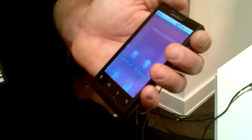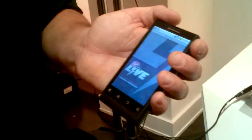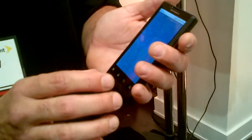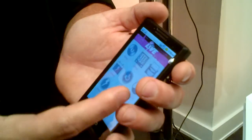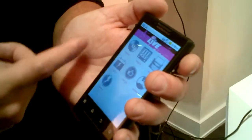It's also preloaded with the Virgin Mobile Live application. It's like a social networking type application that brings you live streaming music from DJ Braden. You can check in at Virgin Mobile events, watch videos, you can blog, and you can connect to all of your social network applications.